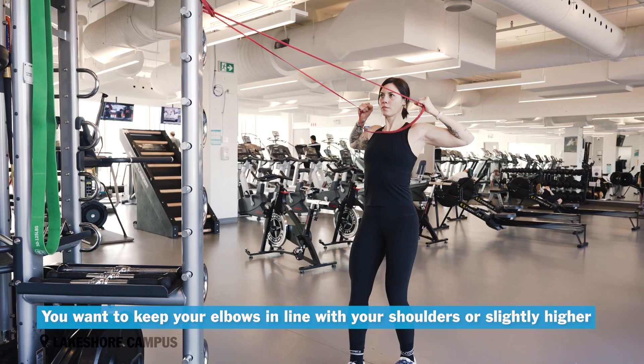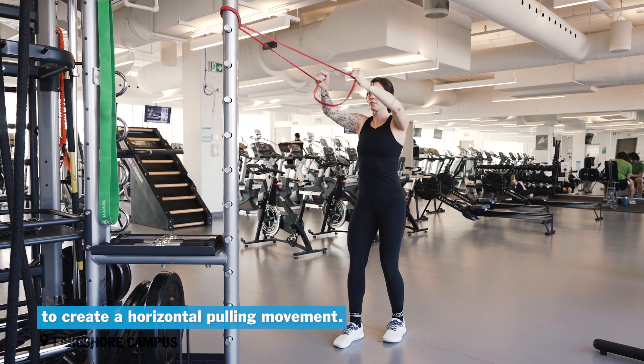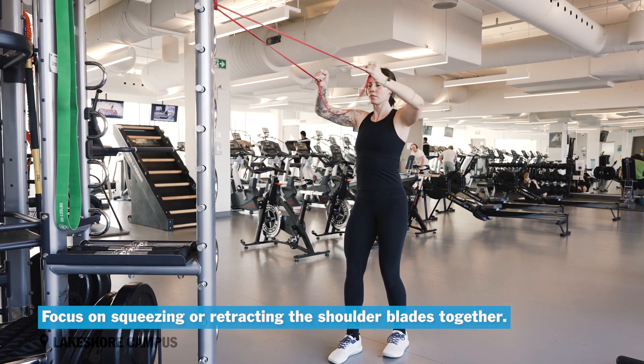You want to keep your elbows in line with your shoulders or slightly higher to create a horizontal pulling movement, and really focus on squeezing or retracting those shoulder blades together.